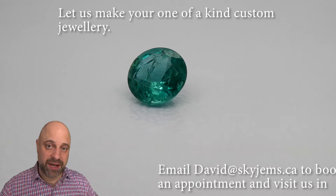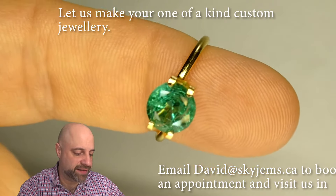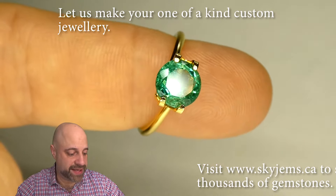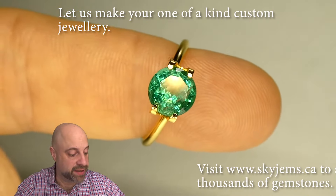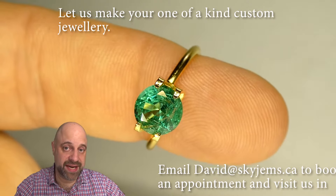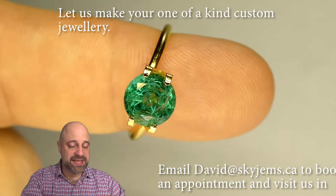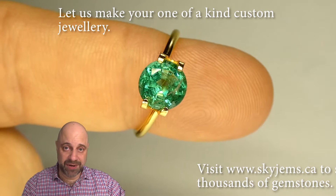Stick around — I'm going to take it off the turntable and give you a couple more views of it. I've now taken the gem off the turntable and put it into this mock solitaire setting. I do this because every gem is cut to be set. When the cutter cuts the gem, they know the final destination is going to be a ring or a pendant. So even when you put it in this cheapo $1–$2 mock solitaire setting, immediately you see — whoa, that was beautiful before, but now, holy cow. This is going to set up so well and make an absolutely incredible piece of jewelry.